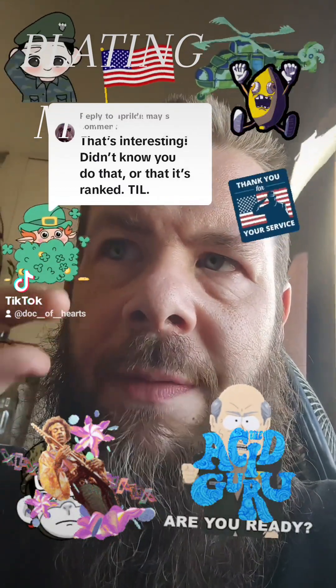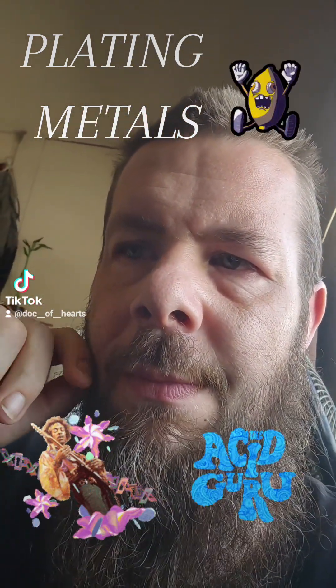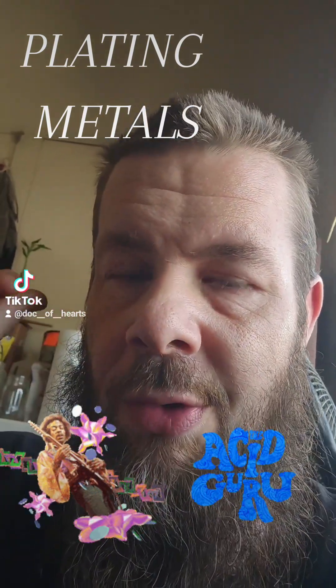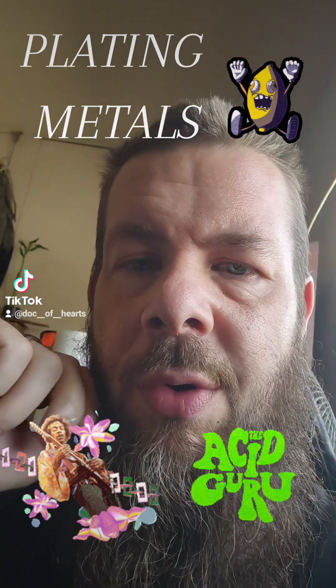I was tested by the U.S. government. So I walked into this job and it said it was plating. And I was like, oh cool, it's putting metals on top of other materials with acids and corrosives.